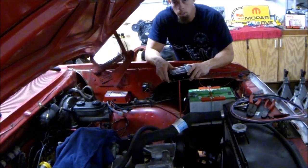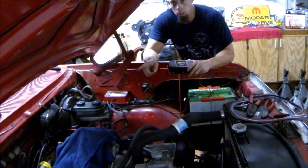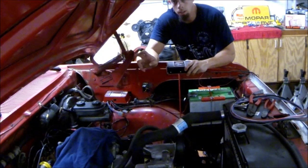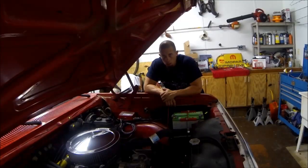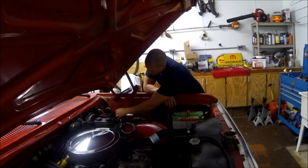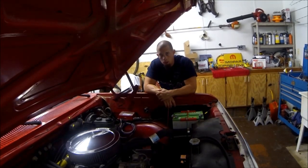Now I'm going to go ahead and wire up the new box. Pretty simple — we've got two wires to go to the battery, one that goes to the ignition power, two that go to the coil, and two that go to your distributor. I have the box wired up and everything's connected. I have the extra wires routed here and I'll probably put them behind the fender to make it look a little nicer.